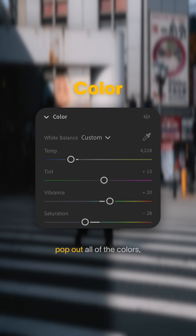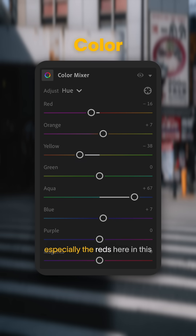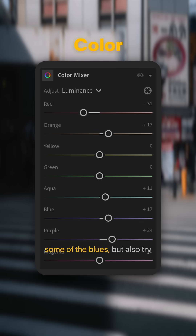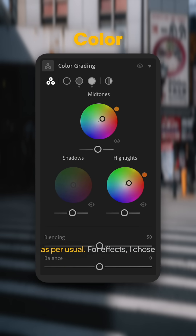We're trying to pop out all of the colors, especially the reds here in this particular image, as well as some of the blues, but also try and keep it as close to natural as per usual.